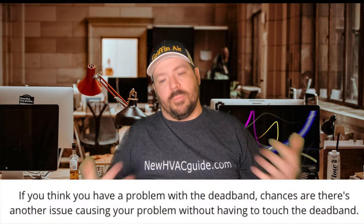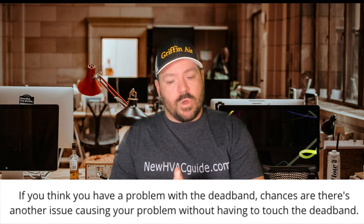As I was telling that customer, there are thermostats where you can play with the deadband, but I have never in my career played with it. There used to be mechanical thermostats with heat anticipators you could adjust — I never messed with it then, and I still won't now. If a homeowner wants that deadband changed, I just tell them I'm not the company for them. I'll replace a thermostat if something is wrong, but I won't play with those settings because they're set where they are for a reason. Start messing with that and then the homeowner gets a high electric bill — it's just too much.